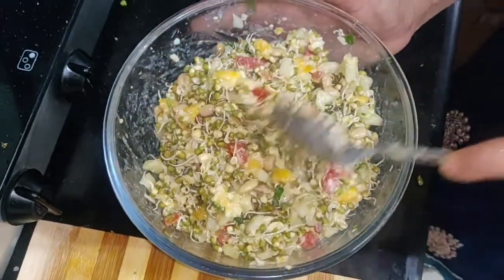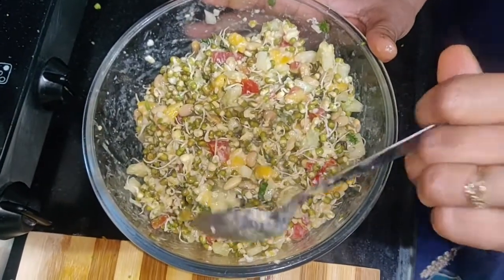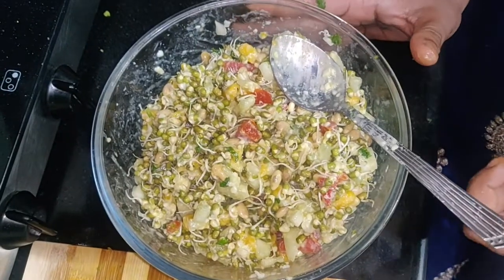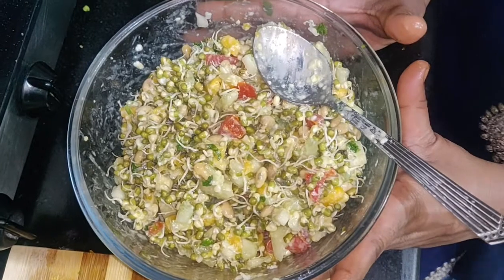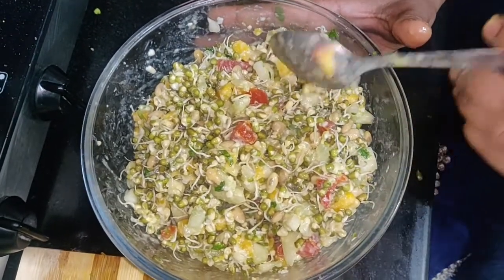Friends, this is our sprout. I have added some seasonal fruits — I have used mangoes. It will give you a little bit of taste. How do you like this sprout? Please comment, like, subscribe, and share. See you later.